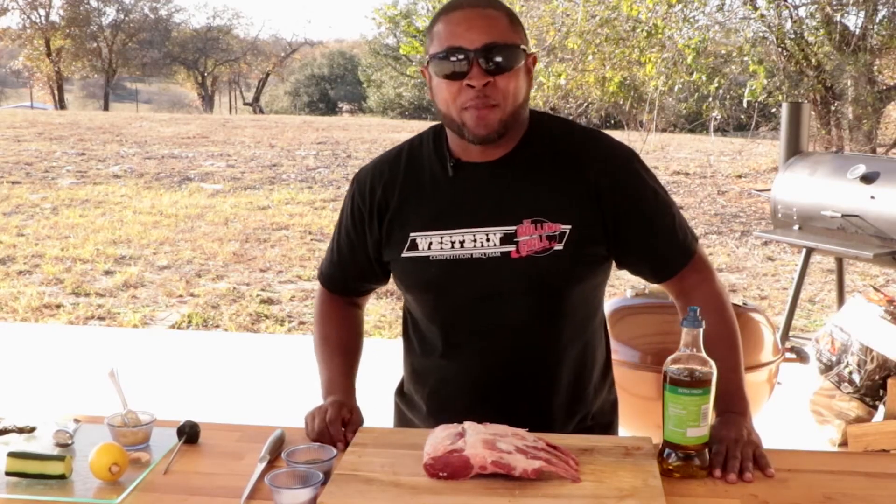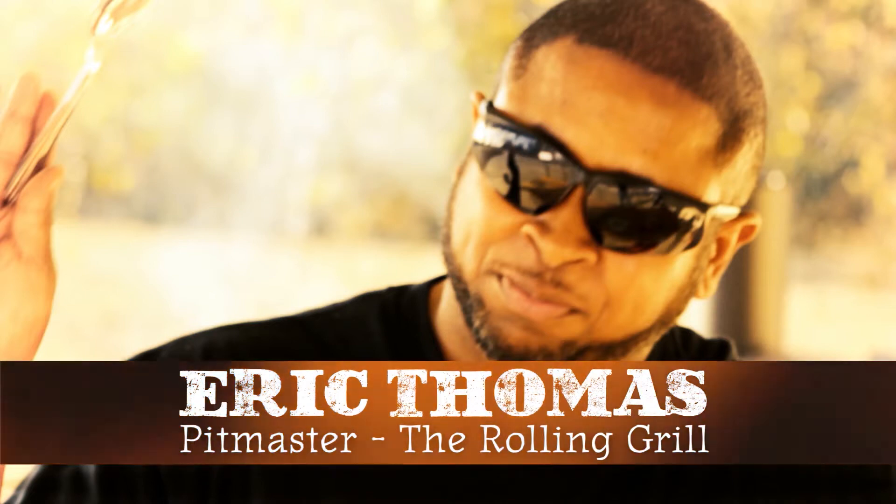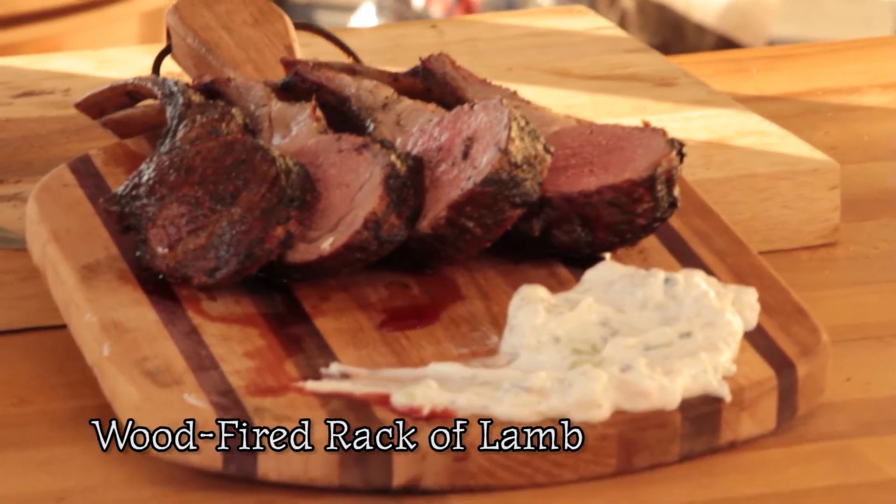Hello, I'm Eric Thomas, Pitmaster Grillmaster of the Rolling Grill. We're going to do a wood-fired rack of lamb over some pecan and mesquite wood.